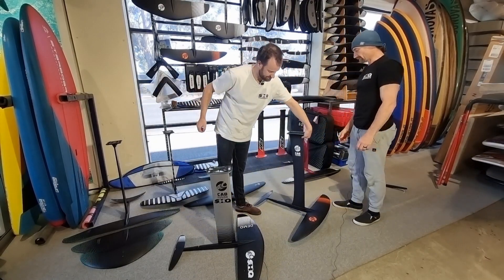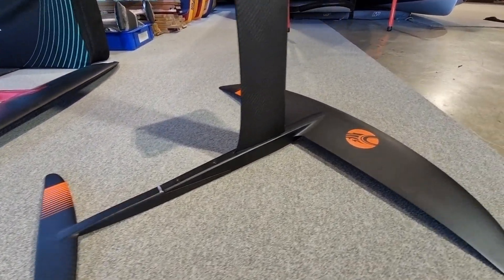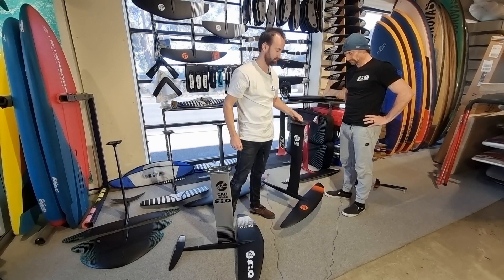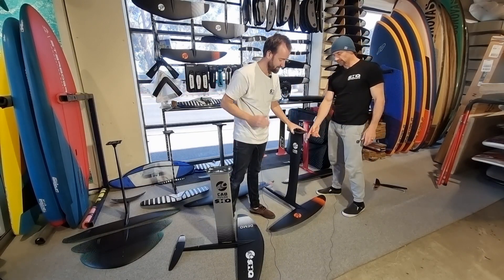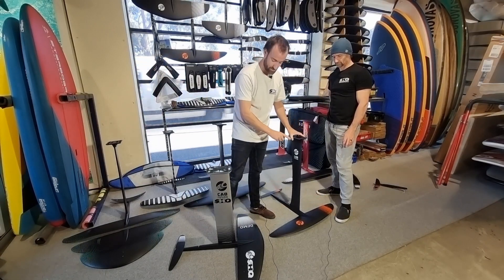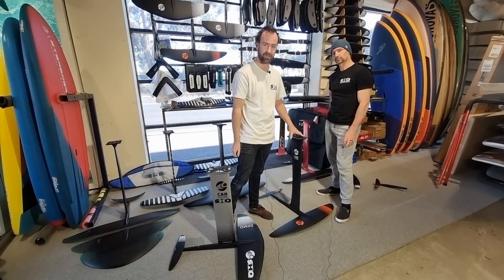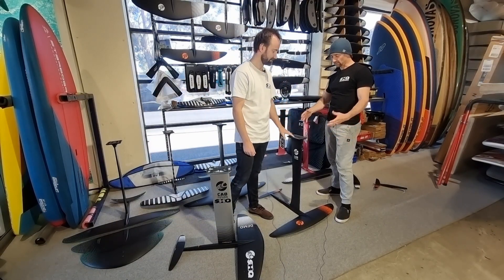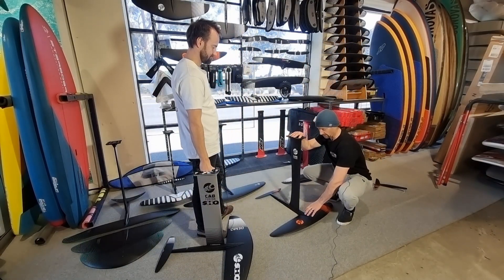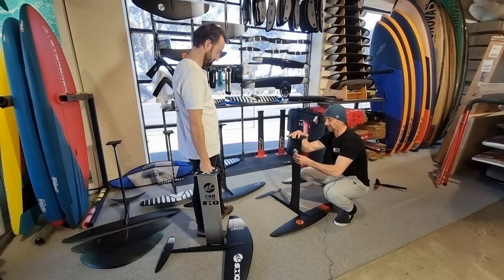The next step up in the Cabrinha range is the H-Series, like this set here — it has a full carbon mast, full carbon one-piece tail, and this particular one has a 1200 square centimeter front wing. These are about a kilogram lighter than an alloy set and start at around $3,100 for a full set. You can still put the beginner wings on a carbon set, so if you want the best from day one you can grab the carbon setup with the beginner front wing. Everything is modular, so upgrading your alloy mast to a carbon mast — or swapping to H-Series front wings — is no problem at all.